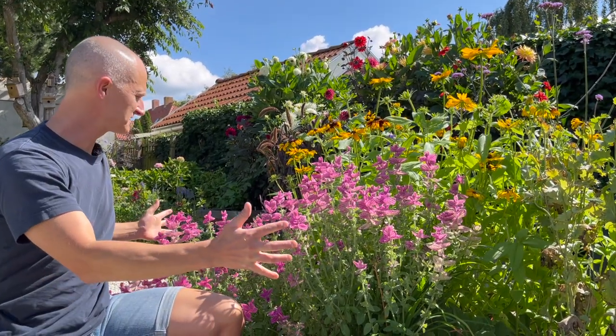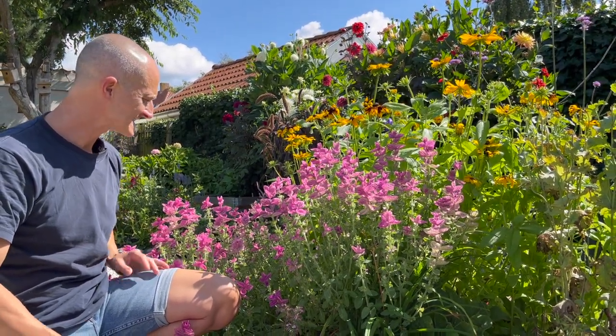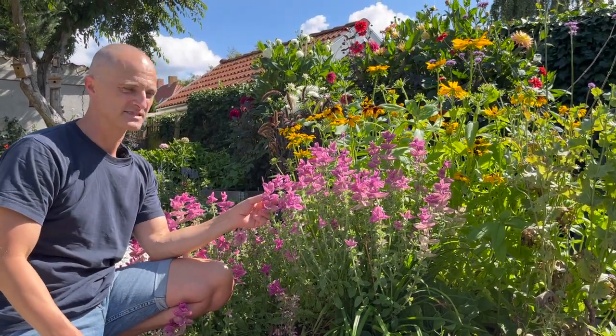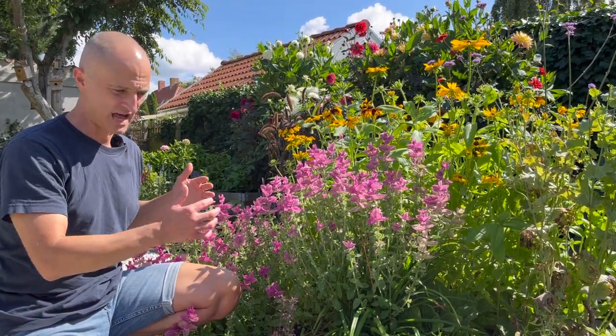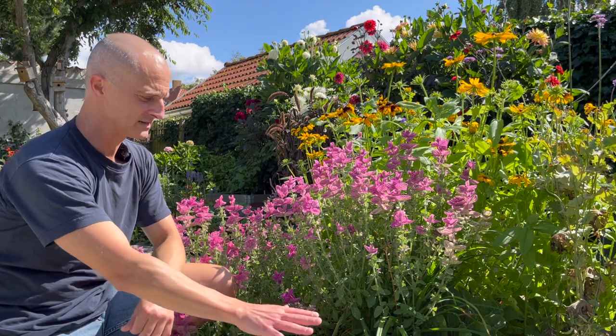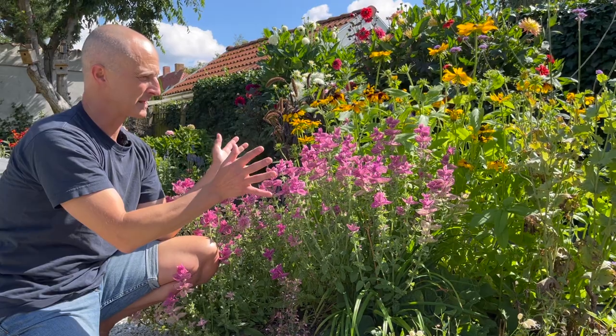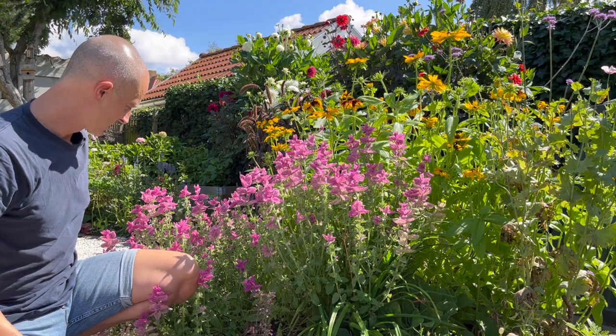It gets around 50 centimeters in spread and around 50 centimeters tall. It's an absolutely gorgeous plant — the bees love it, we love it. You can use it as a garnish in some dishes; eating a lot of it may not be the best idea, but it is safe. Because of its height, we've put it here at the edge of our border. You could also put it in the middle if you have lower plants around it, but we have it here rounding the corner, and we think that's pretty.